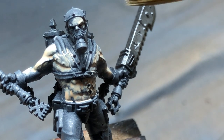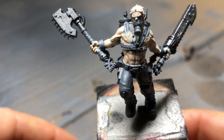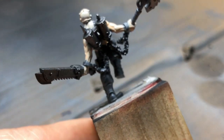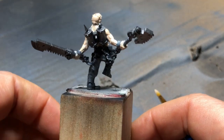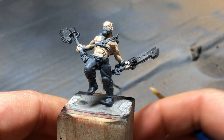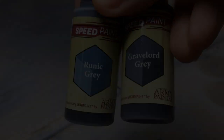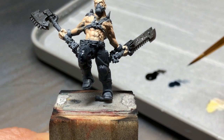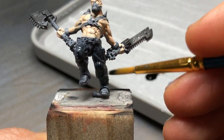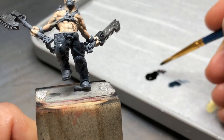First things first was to put a primer on — we just used Stormvermin Fur black through an airbrush to coat him. Then I did a little bit of detailing on the weapons with some metal primer just to make it look a bit silvery. Finally, after looking at the instructions from Citadel on how to paint this guy — they generally do most of their contrast paints over a gray base — I then coated most of the model in a gray primer to get an initial surface on which to work.